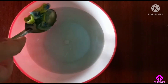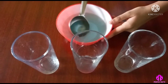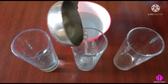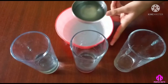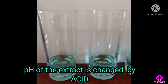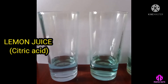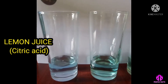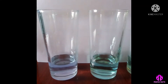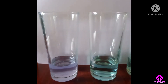The butterfly pea flower extract is used for magical color change in acid and base. Pour equal amounts of extract into three glasses. The pH of the butterfly pea flower extract is changed with the addition of lemon juice. Lemon juice contains citric acid. It starts out blue and slowly changes to purple and then magenta with a more acidic environment.